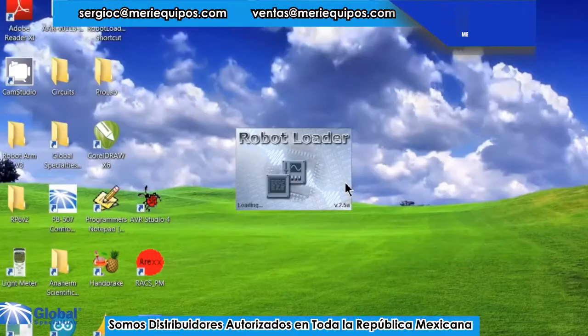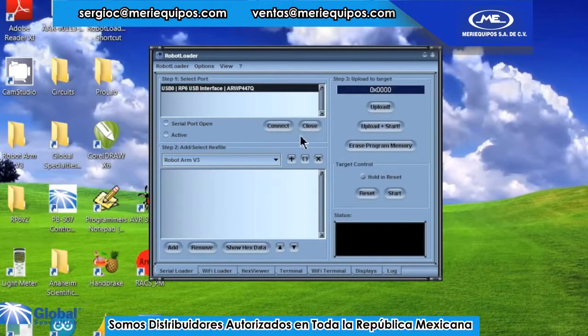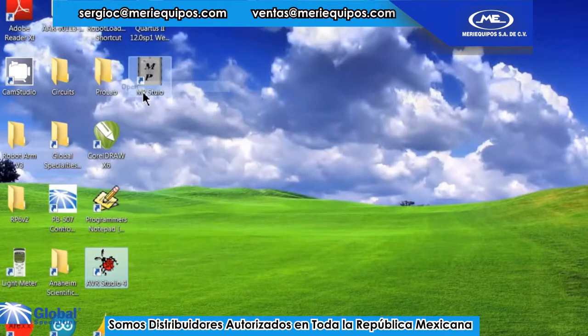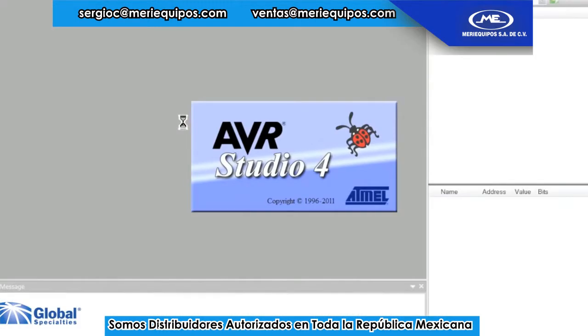The robot comes with many example programs already written. You can easily download them to the robot using the supplied USB interface and the robot loader software. Or write your own custom programs using the free open source software.